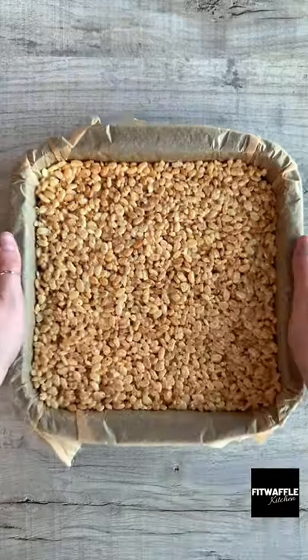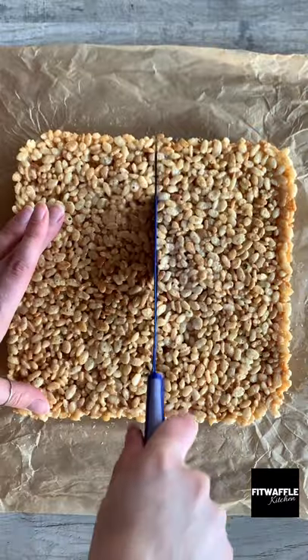Spoon the mix into a baking tray pressing down with a wet glass. Let them set in the fridge then cut into 12 rectangles.